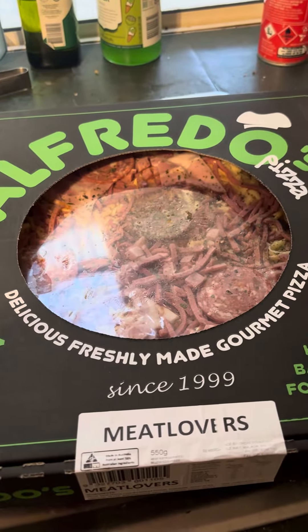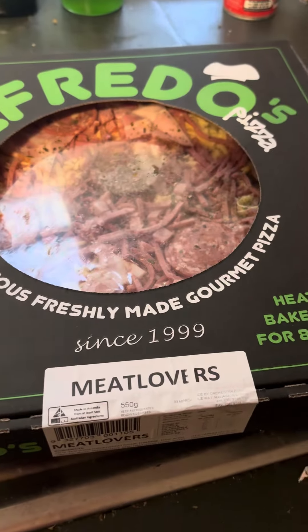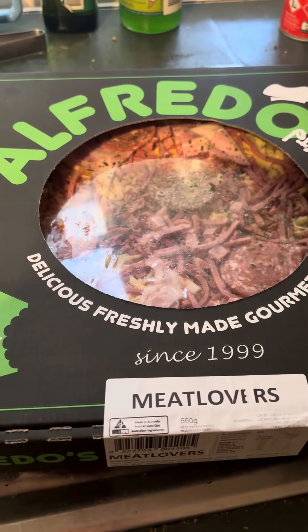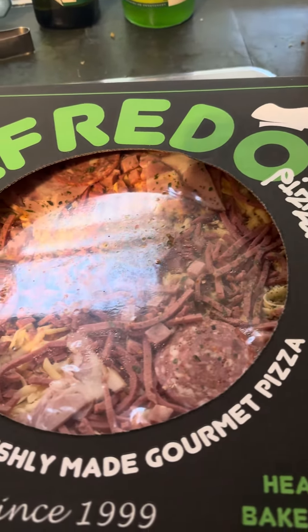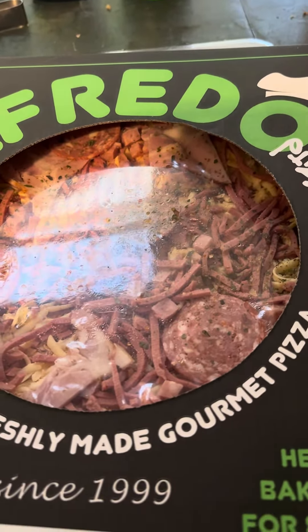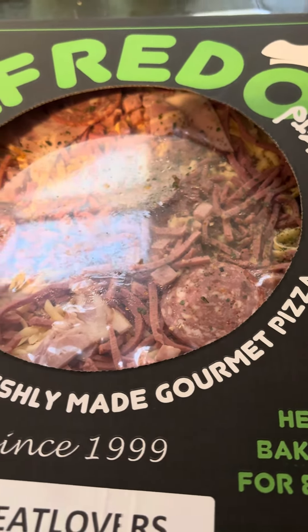Hey guys, it's your boy Matty P and welcome back to another video. Today we've got an Alfredo's Meat Lover's Pizza. You might have heard of the brand Alfredo's. Cheeky Brothers is the most common brand but Alfredo's, Pagnotta's and Goodfellas are the main brands.